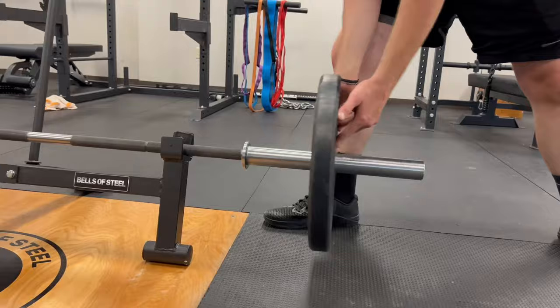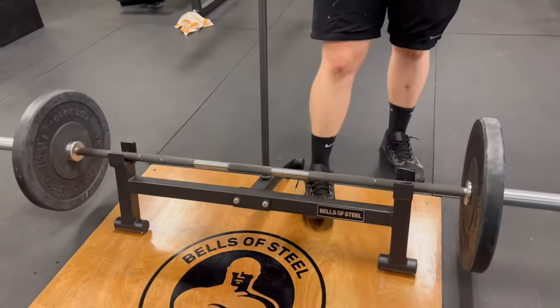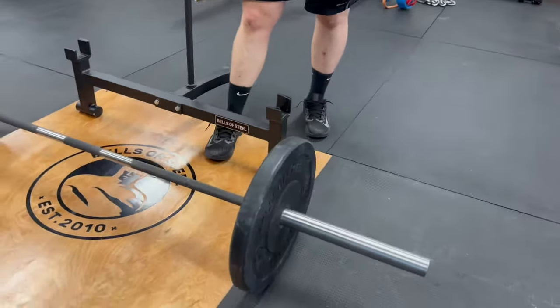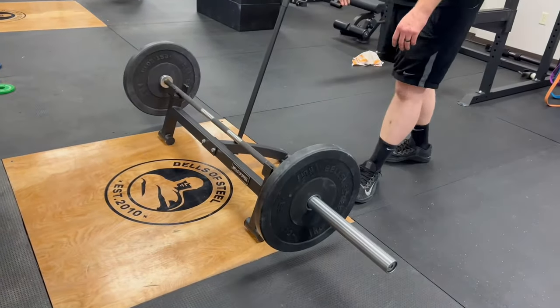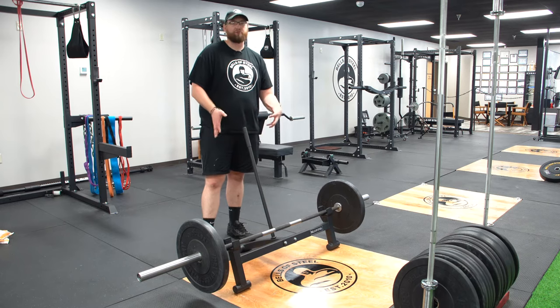Some people call this the lazy man's way of putting up the bar and putting the plates on the bar, but in my opinion if you're doing a lot of reps and a lot of sets and you're tired, this is the quickest and easiest way to change plates. It's super efficient and it doesn't take up a lot of floor space, which is really nice.